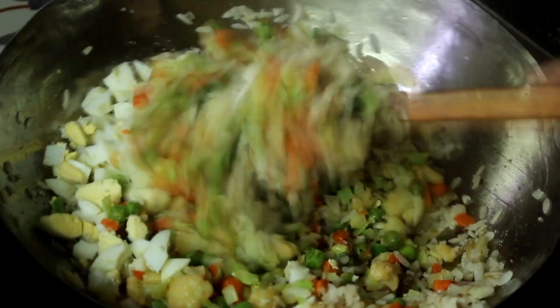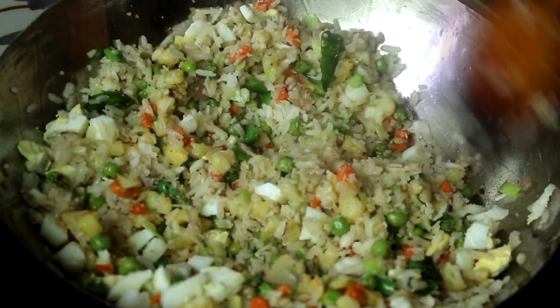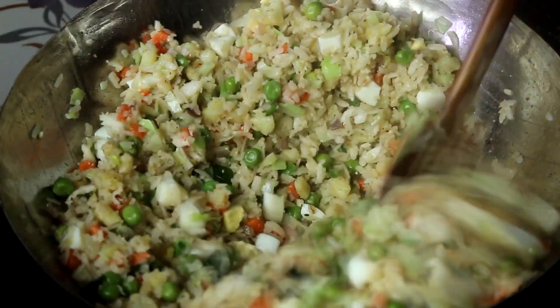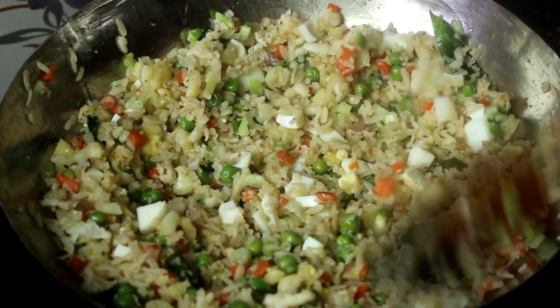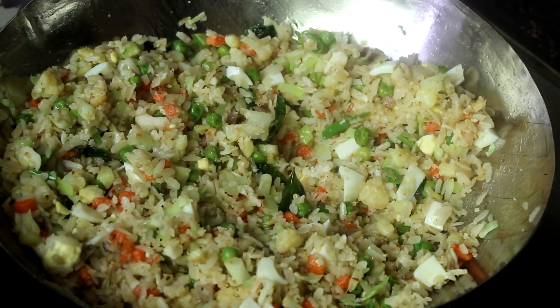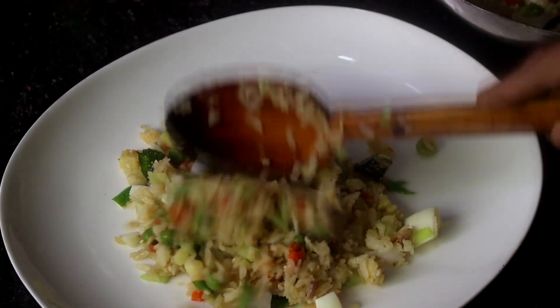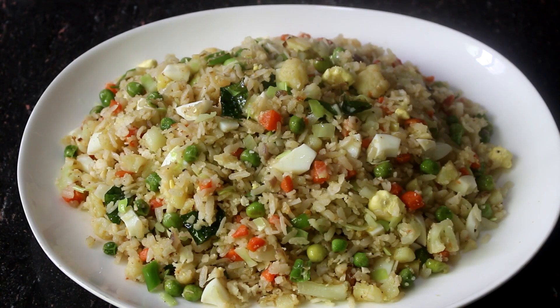I am going to cook for 3 minutes. I will enjoy a recovery for 1 minute. I will be happy with the result.